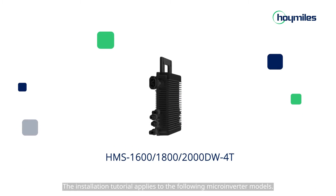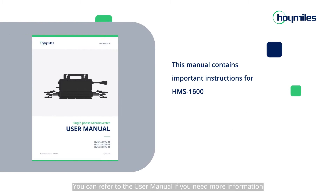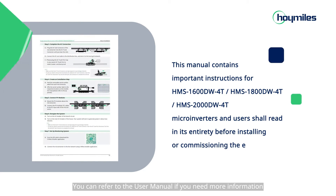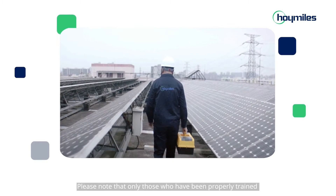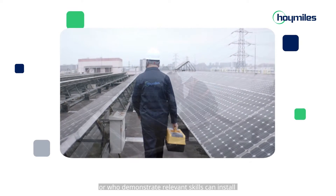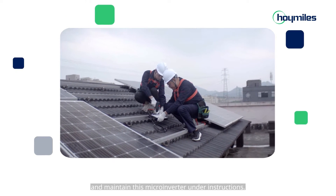The installation tutorial applies to the following micro-inverter models. You can refer to the user manual if you need more information. Please note that only those who have been properly trained or who demonstrate relevant skills can install and maintain this micro-inverter under instructions.